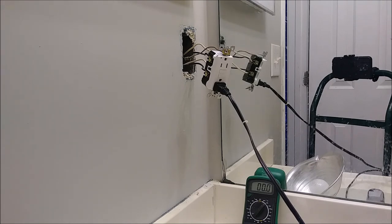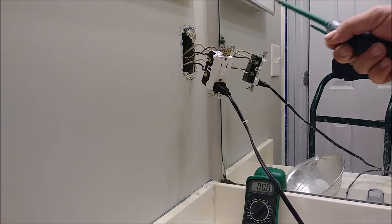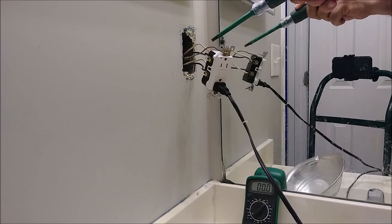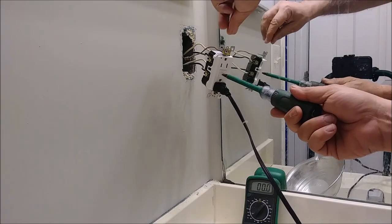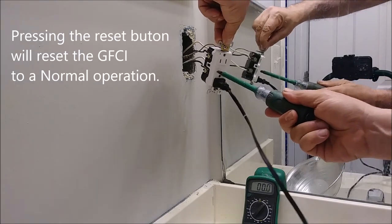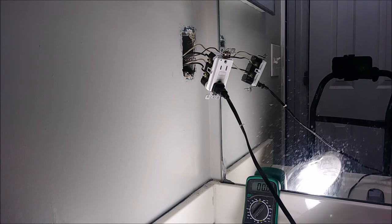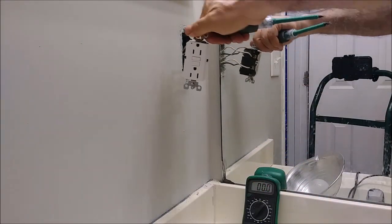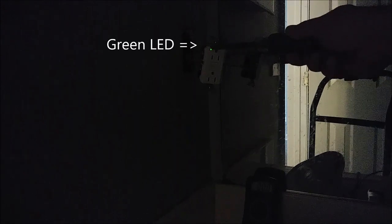Now I know that's the situation when the GFI should work — like when current is above threshold or when you have current going to ground, it must trip. Here I'm going to put it back by pressing the reset button. You can see the reset engages and now there is a green light again — you'll see it clearly when I turn off the room light. There's the green light. That's the way it should work.